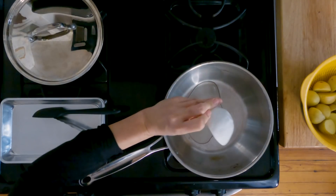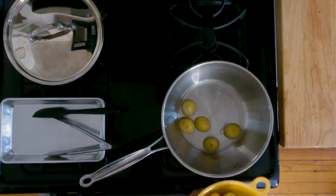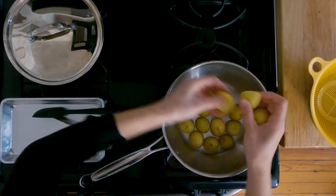Let's cook these potatoes. We're gonna put the oil in the pan and put the potatoes in, cut side down. Turn the heat up to medium-high and cook until they're golden brown.